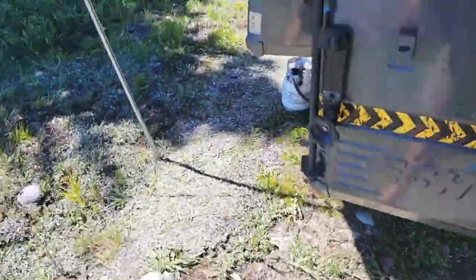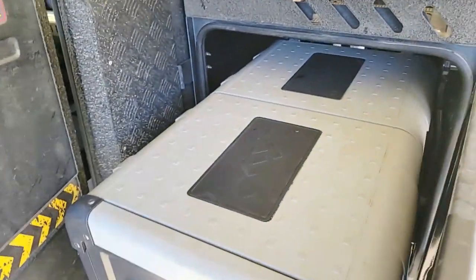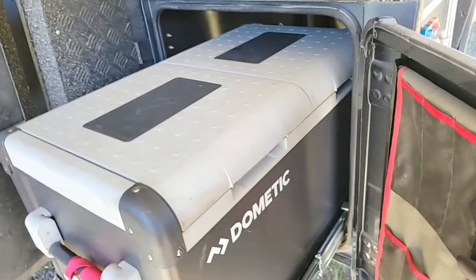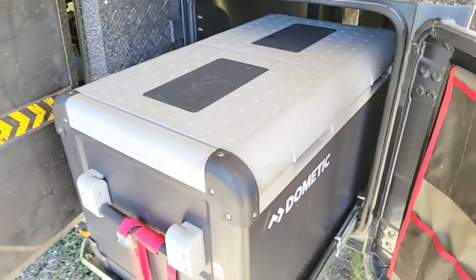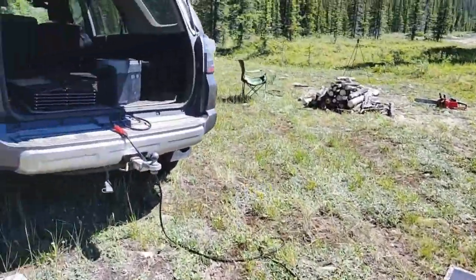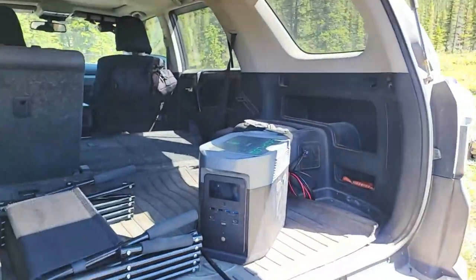I've got the Dometic 75-liter fridge-freezer — it's a dual zone. The goal is one side is set to minus 14 Celsius, and then the fridge side is 3 degrees. That's more than sufficient. Based on all of this, everything should run quite well.